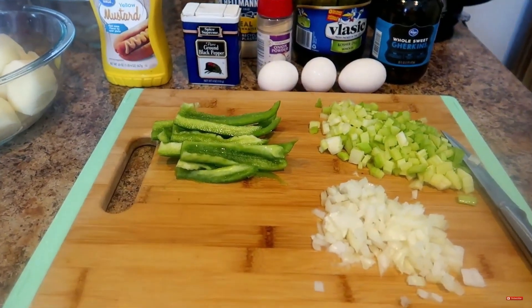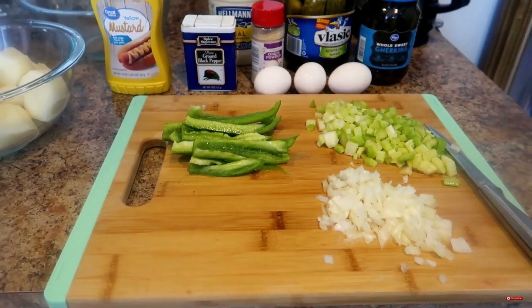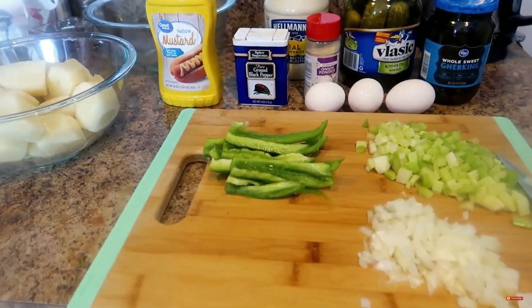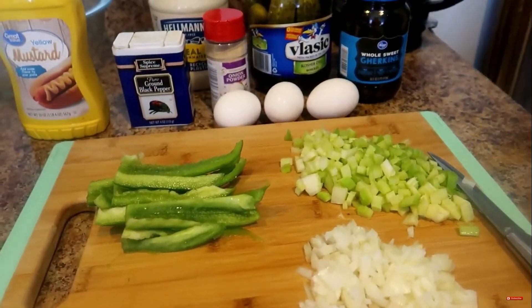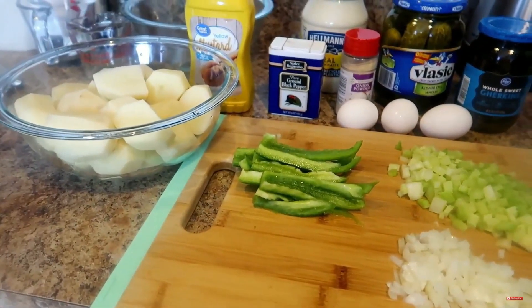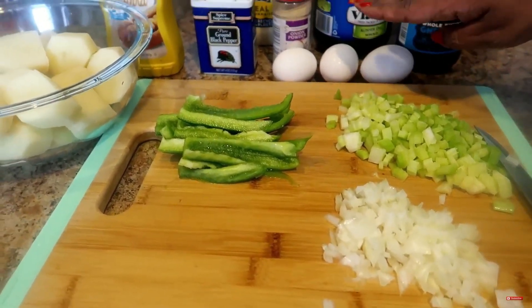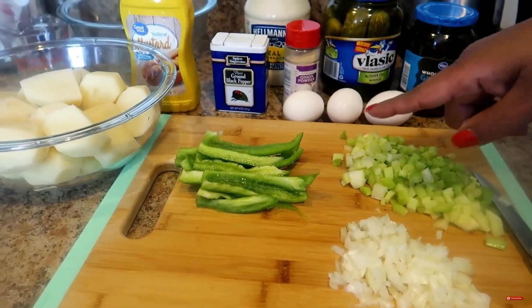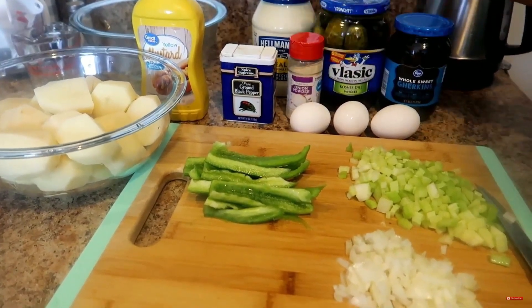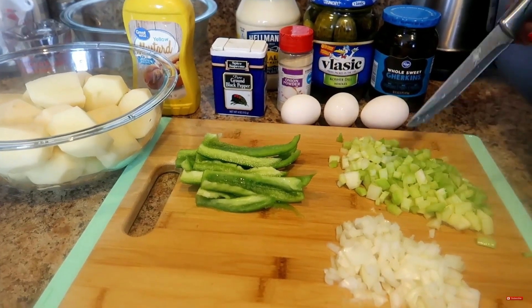Hello everybody and welcome to Key Cam and the Fam. Today I am making potato salad — we're getting ready to start our holiday cooking. We have six white potatoes cut up, three stalks of celery, one small onion, three eggs, bell pepper, kosher pickles, sweet pickles, mustard, black pepper, onion powder, mayonnaise, and ham.